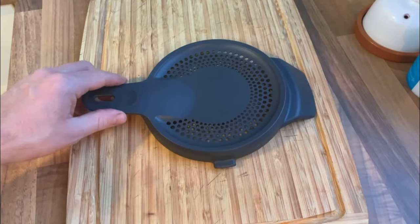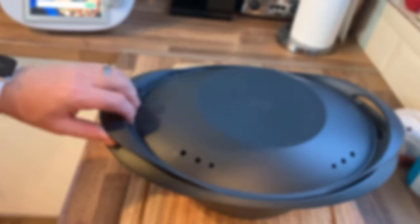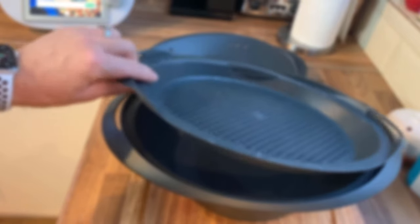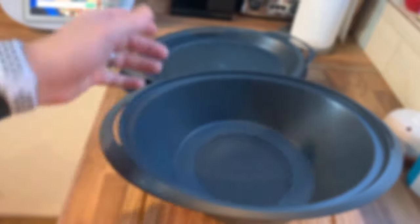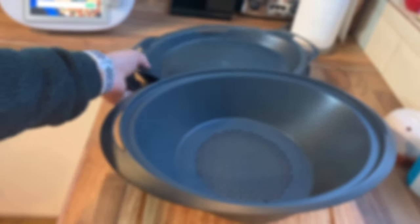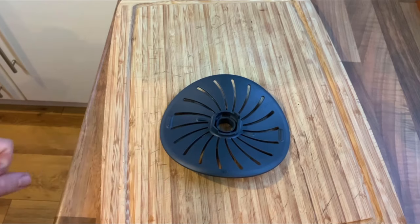On top we have the Varoma tray — there are two layers to it. You typically steam stuff like broccoli and vegetables in there, and you can put parcel fish like salmon or sea bass in it too. It's just the steaming levels for the machine, and it all stores in your cupboard quite nicely.